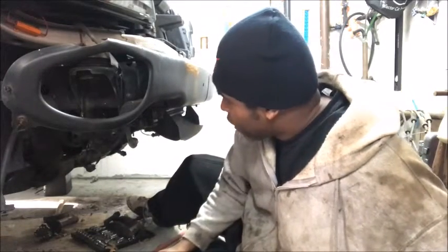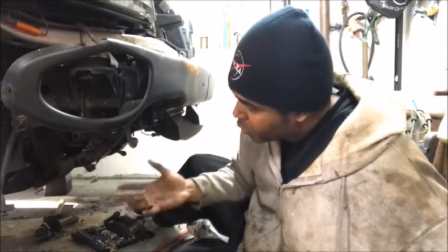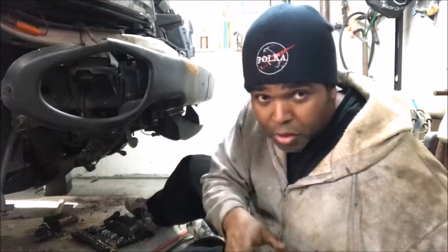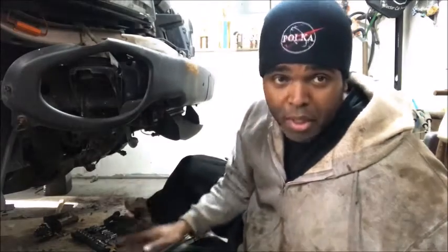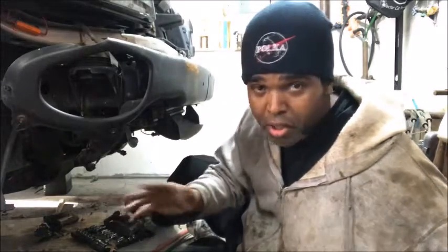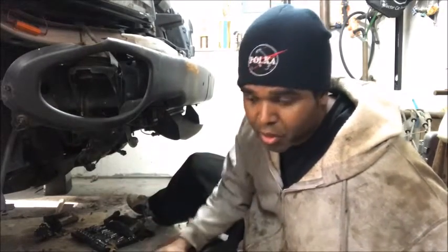It takes a little time to get things tight. Right now we're working on — because we all know what's happening — we're going to convert this all wheel drive to a rear wheel drive. Now there's certain things you got to do when you do this. Right now what I'm addressing today is the front CV joints, or should I say deletion of the front CV joints.